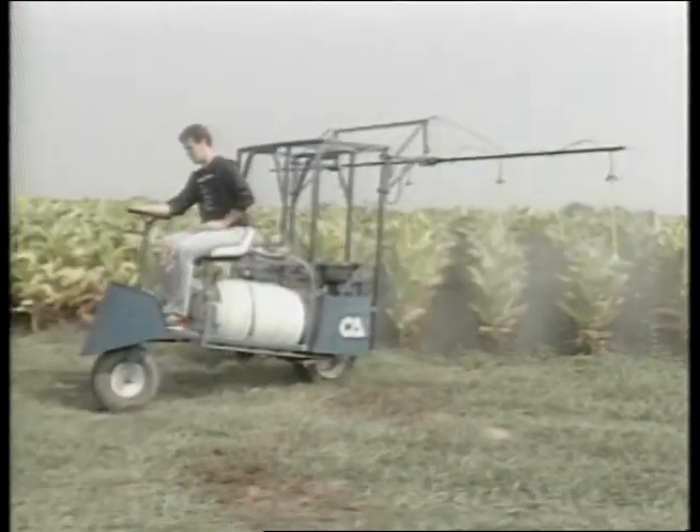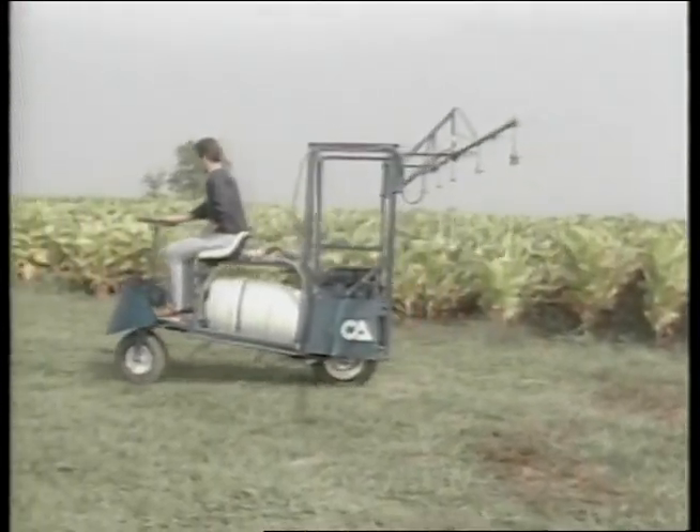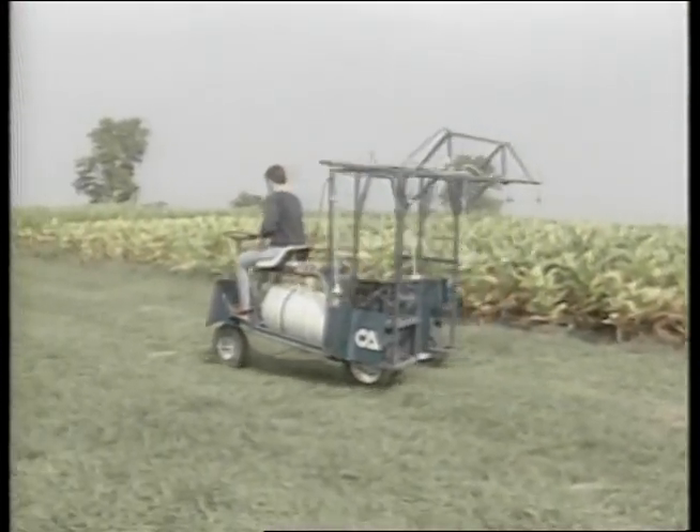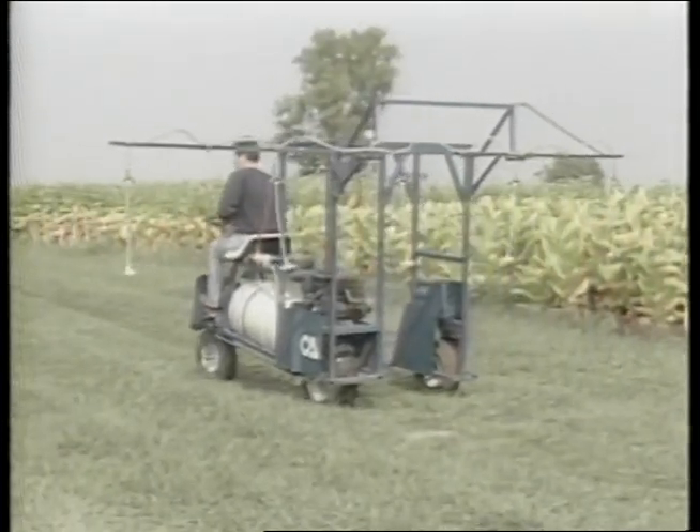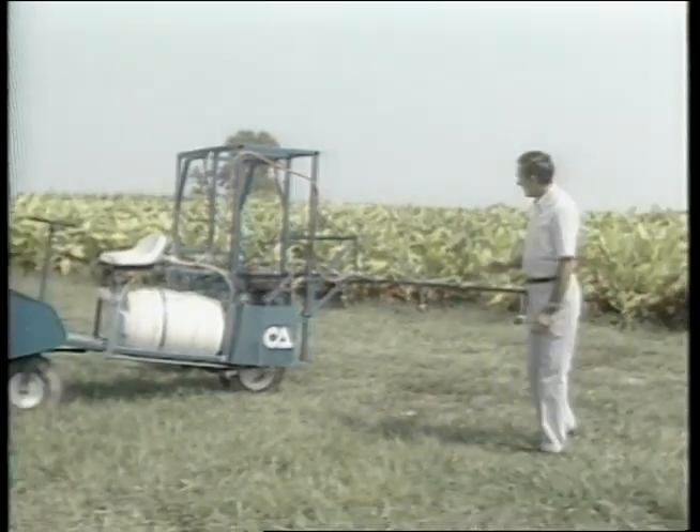We designed this piece of equipment from the beginning and have tried to pattern it to where it would be a build-your-own type piece of equipment for the farmers who would be interested. We'll look at some of the features of this economy riding sprayer, pointing out the construction, the operation, and things that we think have made this sprayer very well received in field trials and demonstrations. Behind me you'll see the framework and the general concept of the machine.